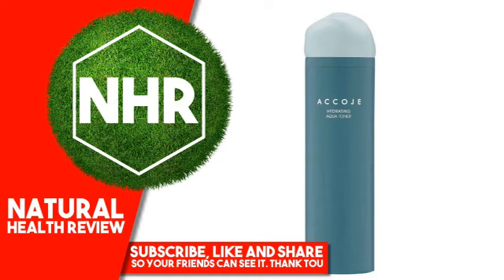Charging moisture on your dry skin. Moisturizing Water Full Low Stimuli Toner. Refreshes and soothes skin by quickly adding moisture to your skin as if a welcome rain fell on the dry skin.